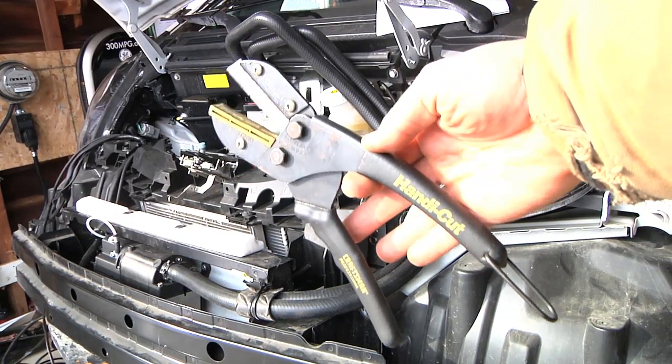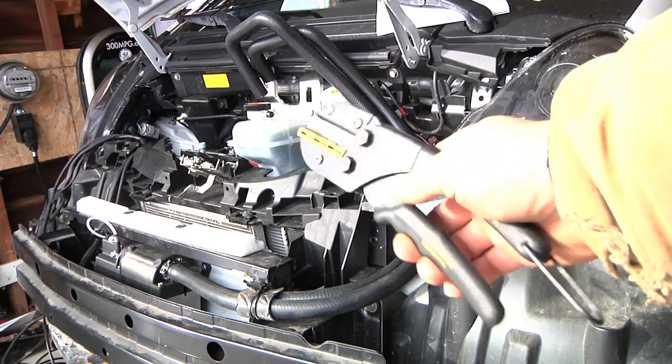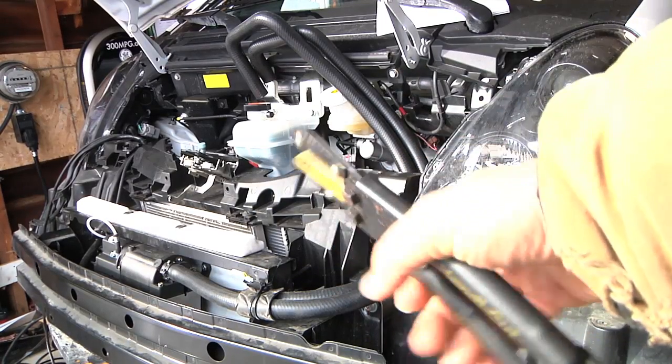Here's a cool tool I've always liked for radiator hoses — a Sears Craftsman Handy Cut. It works really nicely for radiator hoses and similar lines to make good, square cuts.